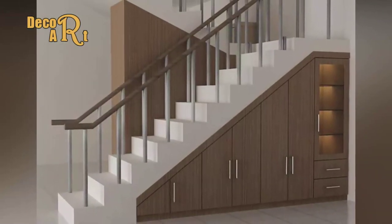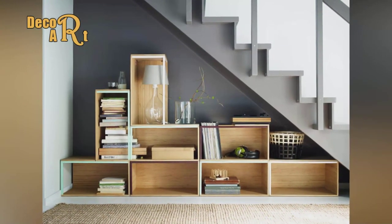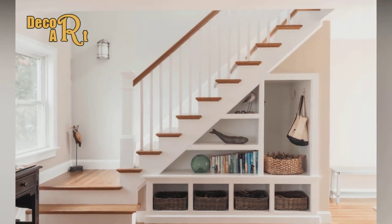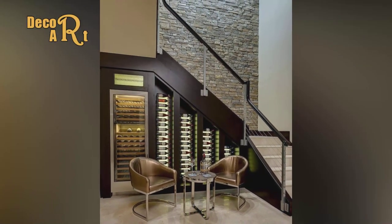Hello everyone! Welcome to Decor Art Channel. In this video, we'll cover the best under-stairs storage ideas and how to build an under-the-stairs storage unit. Like the video and subscribe to Decor Art Channel to get our new updates daily.